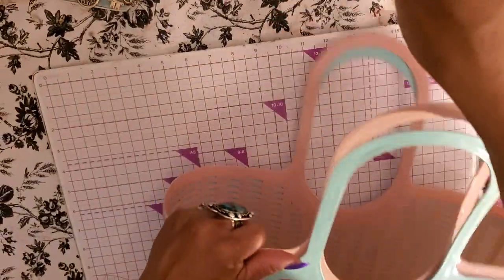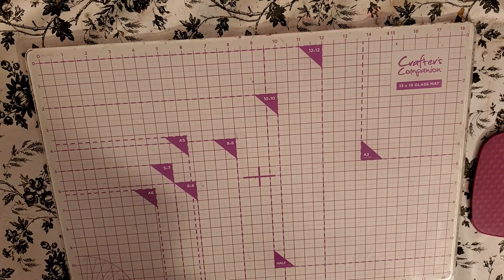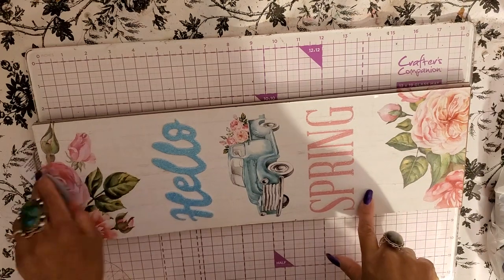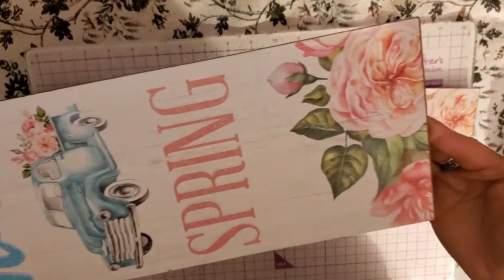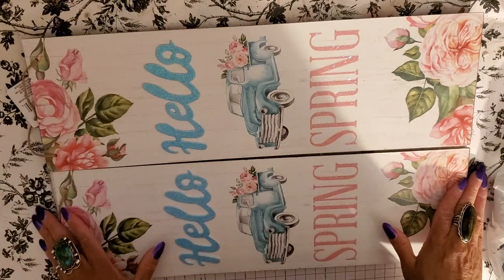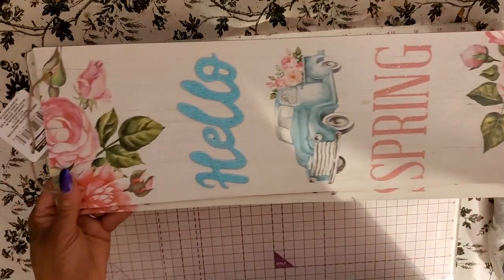Look how good those two colors look together. I got some other really good surprises in this video. At first I did not grab these roses when I saw them — I thought they looked really cheap, but they don't. They look fabulous. I almost missed out; they only had two more left and they went quick. I'm going to apply these onto a bigger board to make a bigger statement — it'll be a DIY. It'll be great for my spring decor.